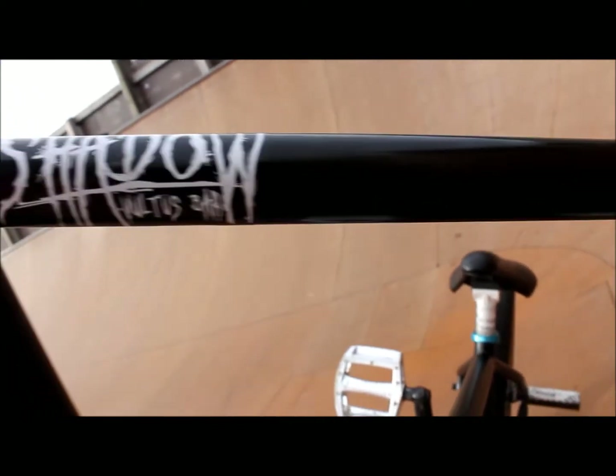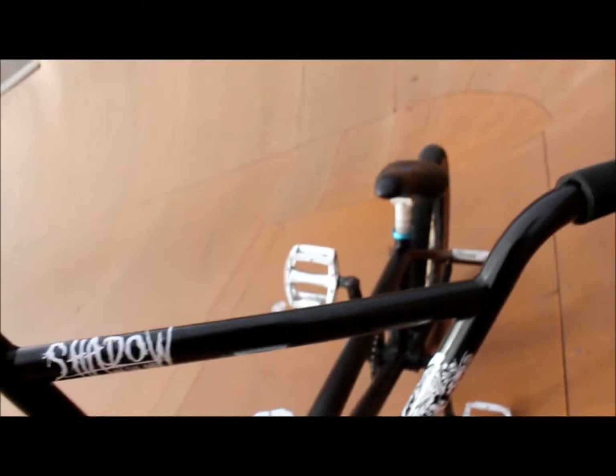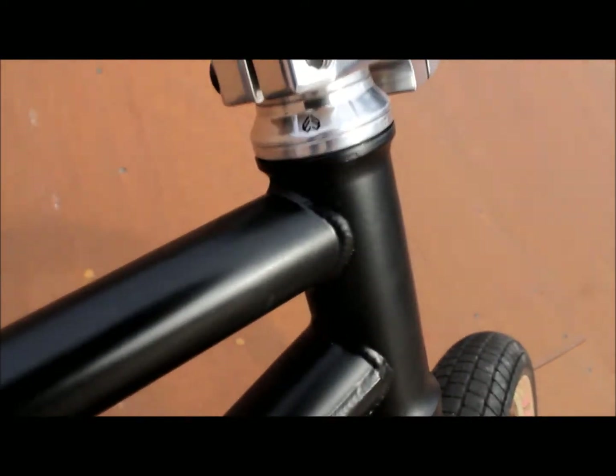I got the Shadow Vultus bars — eight and a half inch high, 28 wide, three degrees upsweep and I think ten degrees back sweep. I got the Mankind Kingdom stem, pretty nice but it's heavy.